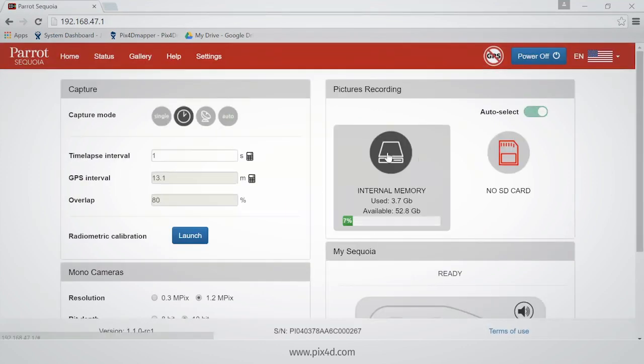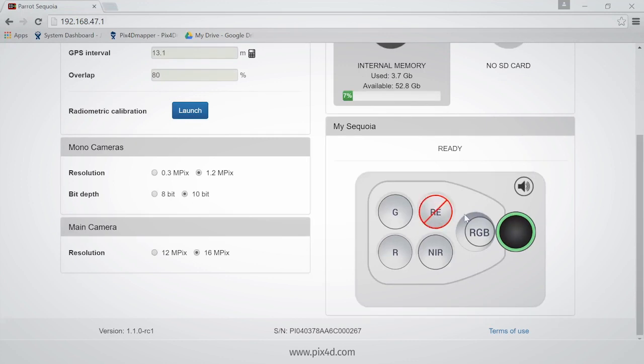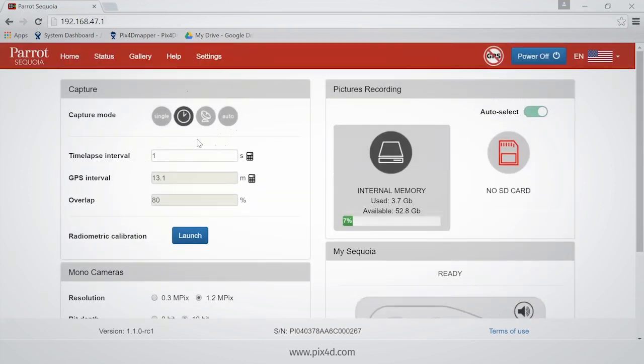Here I can choose how to record the images — whether on the internal memory or on the SD card. I can also choose which sensors are going to be used, for example just multi-spectral imagery or just RGB. In the capture window I can choose the mode: either a single picture, time-lapse — a picture every X seconds — GPS mode which depends on the position of Sequoia, or auto mode with overlap.